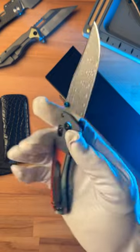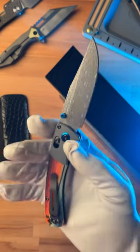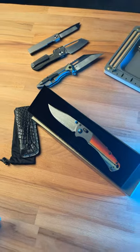Share this with a friend that would love this knife and use code EDM at checkout via the House of Blades for 10% off. Subscribe to see more dope knife content.